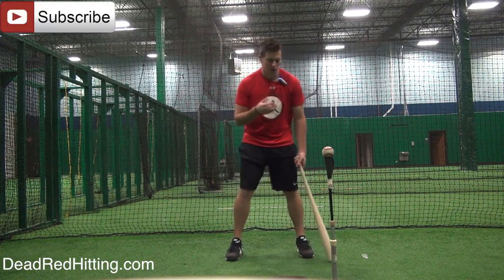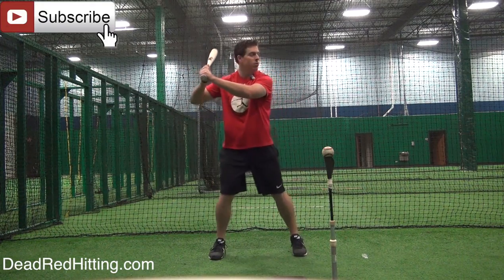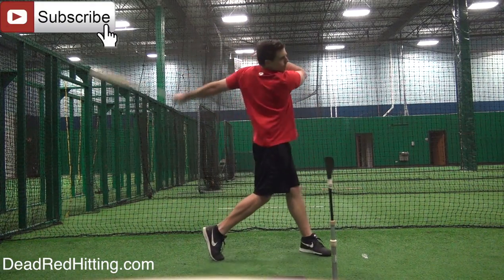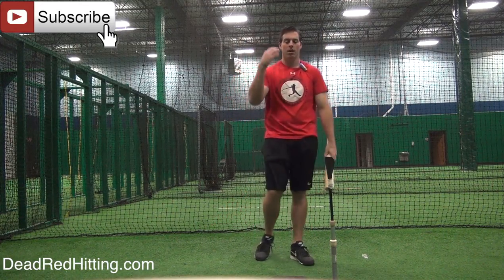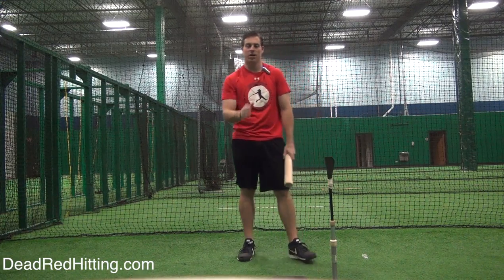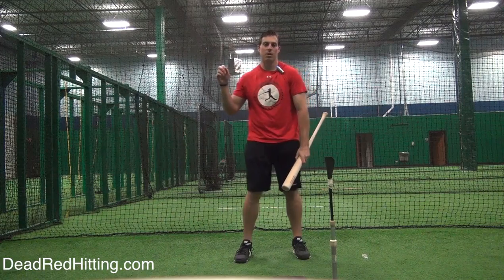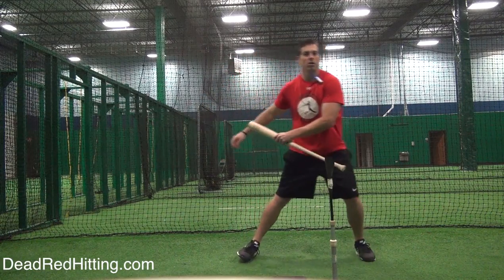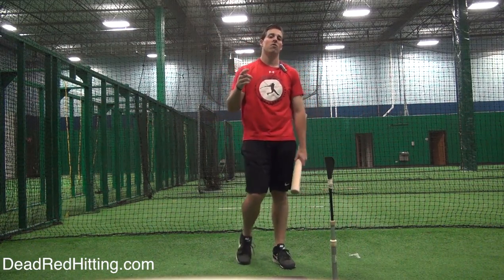Okay, so here's what I get a lot: players will get in their stance, they'll go to their stride, they'll separate, and they'll take their swing. My head didn't move very much there. But I've noticed that when you start to front toss players or throw them live BP, they'll start to fly forward and drift — you can see how much my head is moving forward.